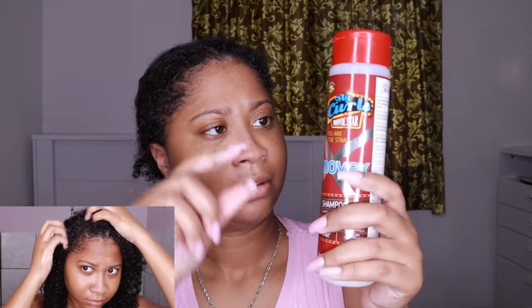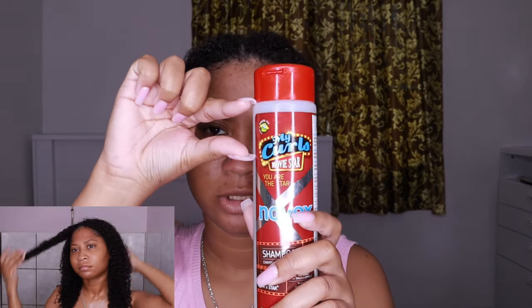I used about this much of the shampoo. It's kind of thick — the lather is not the best but it does lather some, which is good for a sulfate-free shampoo. This comes in a 10 fluid ounce bottle, it's a good price and super affordable. Moving on to the mask — we have the My Curls Movie Star Novex Deep Hair Mask.